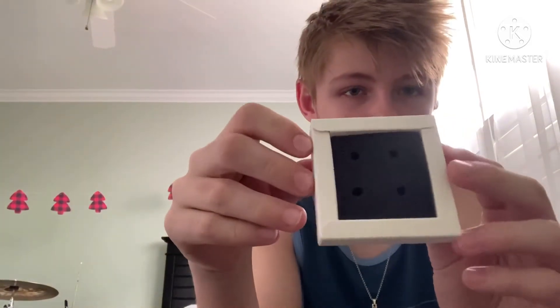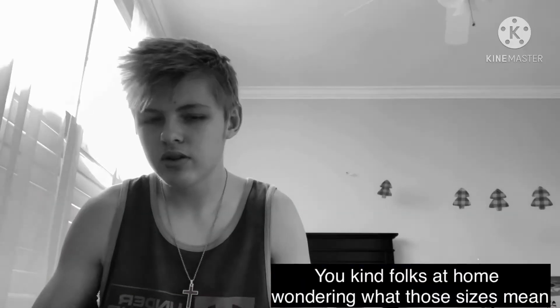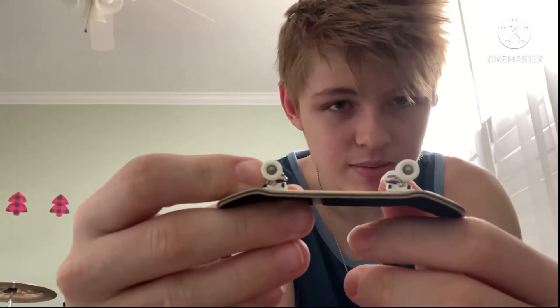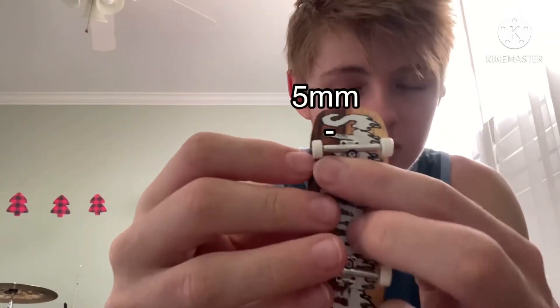It actually says 'Don't be trashy' on the box — like, it's recyclable. I think that's a good thing to have there. When you open the box, the wheels come in a little square of foam. There are no stickers in the box, which I thought was a little strange, but there wouldn't be much room for them anyway.